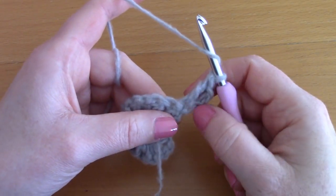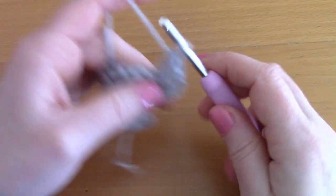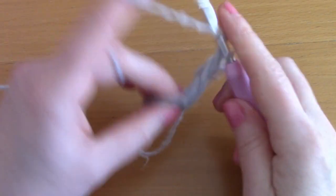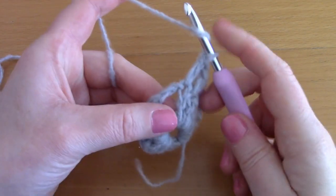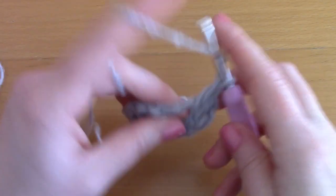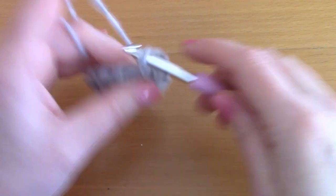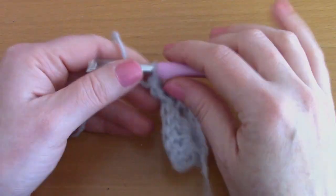Now that you've placed 2 double crochets together in that first stitch, place a double crochet into each of the next stitches across. Once you've reached the center chain 2 from the previous row, place 2 double crochets, chain 2, then another 2 double crochets directly into that center space.